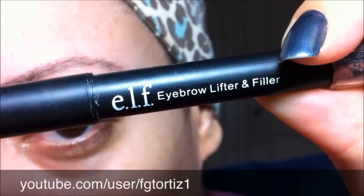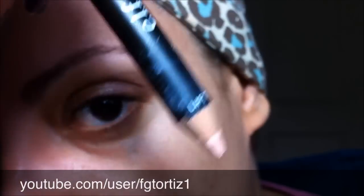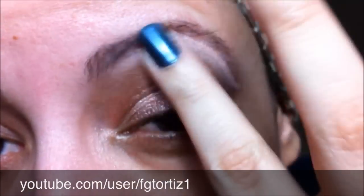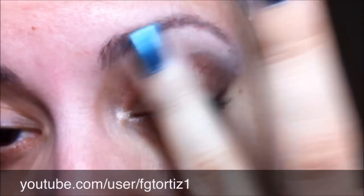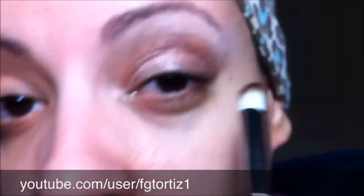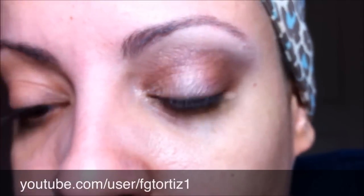Now I'm going to use this Elf Brow Lifter and Filler. I'm going to use the light pencil side — it's a pencil with a light skin tone color — and I'm going to apply that under the brow and then blend it with my ring finger. Then I'm going back to the doughfoot brush to blend the two colors together.